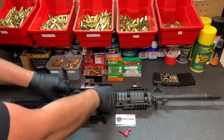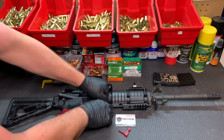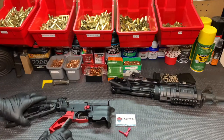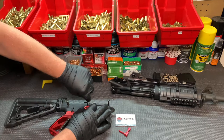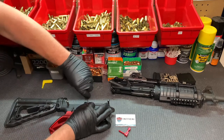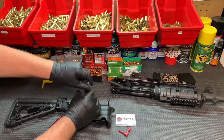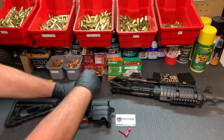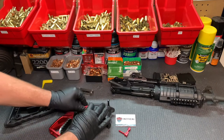You don't have to separate your upper, but I'm going to just to make it a little easier. I have an extra step here — I have to remove this extended mag release, which most of you probably don't have. It's just a little allen screw. Move that out of the way.